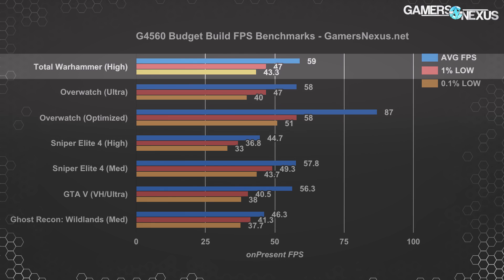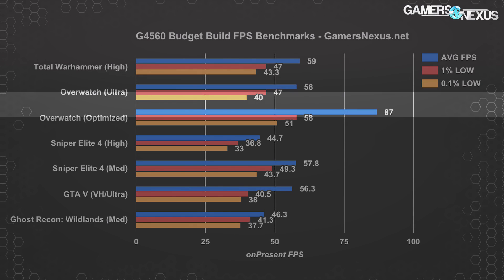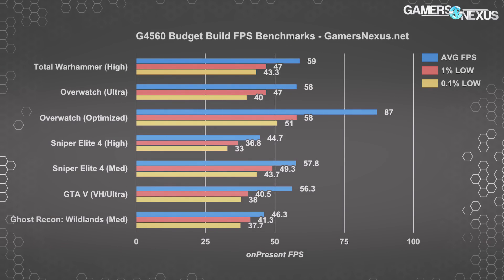Total War fared better — nearly at a 60 FPS average, but with less drastic dips, at high settings. You could drop to medium and be in pretty good shape. Overwatch at maximum possible settings performed roughly the same, but consistently high frame rates are much more important in competitive gaming. Following our own Overwatch graphics optimization guide raised the average FPS to 87 and increased the 0.1% lows to a more manageable 51, showing that dropping settings a bit permits frame rates greater than 60 FPS while lowering things you'd never really notice anyway.